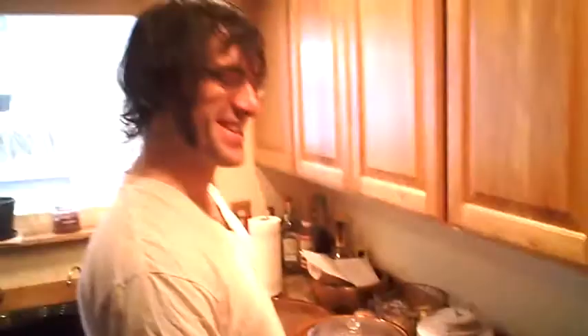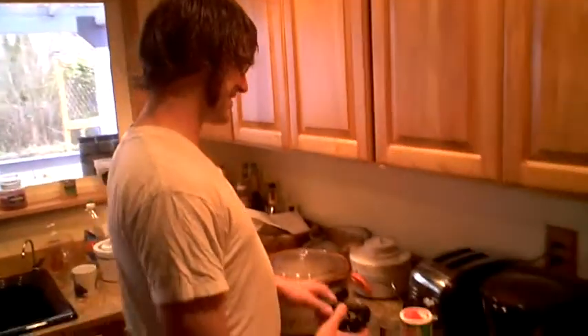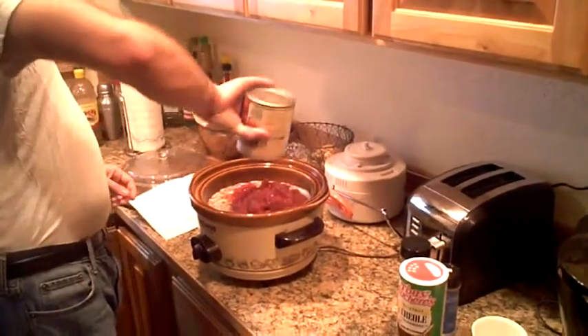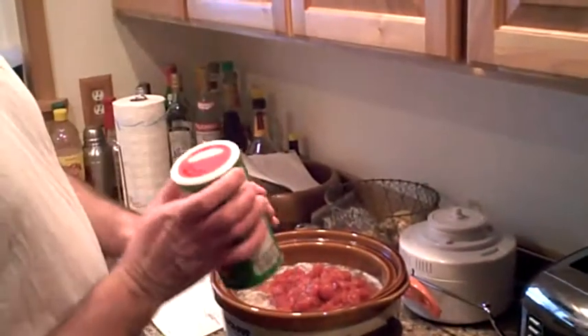Welcome back. Right now we're getting ready to add the other essential ingredients for the Rockstar beans. This tool is called the can opener. Let's do it — diced tomatoes, two ample shakes.